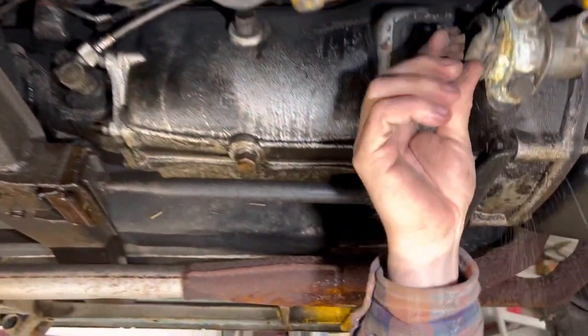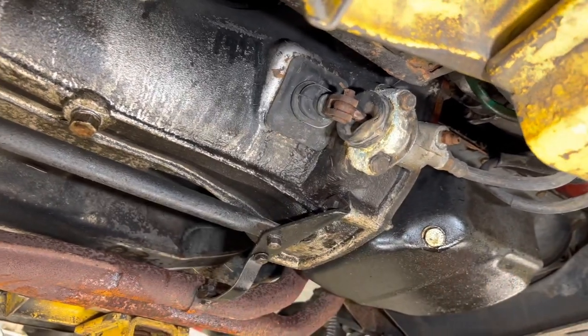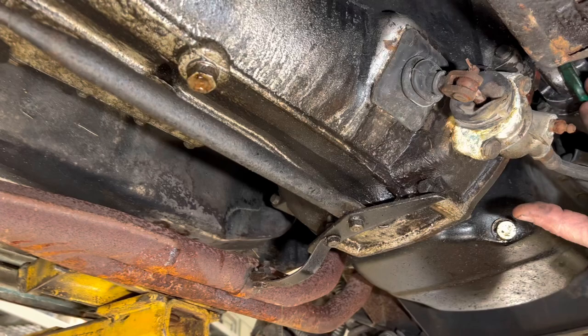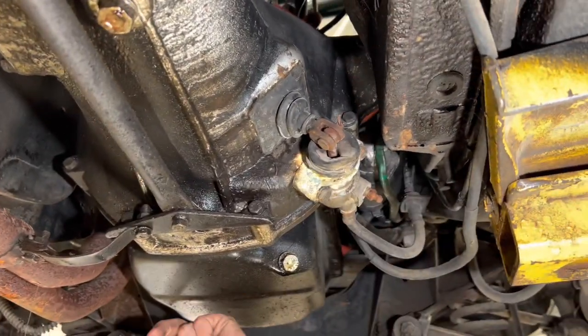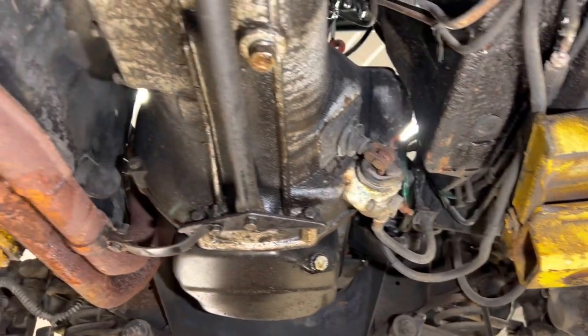Obviously we're going to need to replace a slave cylinder. My guess is we'll just go ahead and purchase the whole clutch hydraulic kit — everything from the master cylinder, slave, hose, the whole works — and just do it that way.